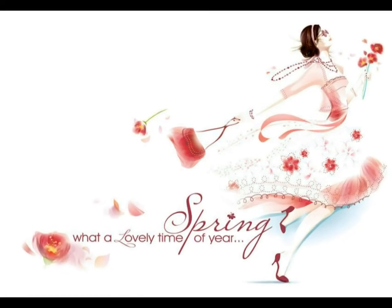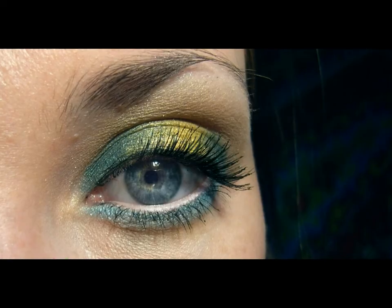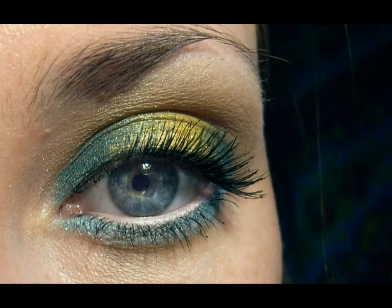Fresh, beautiful, rapid. That's all about spring. Let's create a spring in your eyes. Bright, colorful and soft.